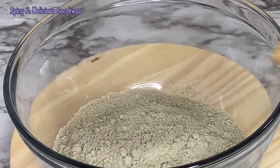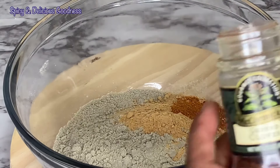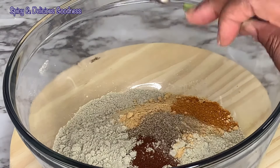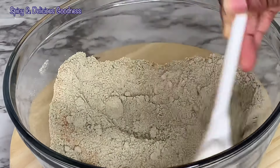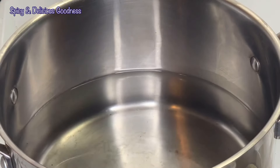To the millet flour I'm gonna add a tablespoon of ground ginger, a teaspoon of dried pepper, half a teaspoon of cloves, and half a teaspoon of ground black pepper.